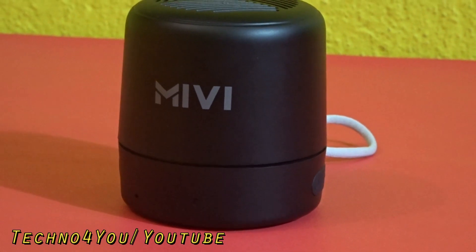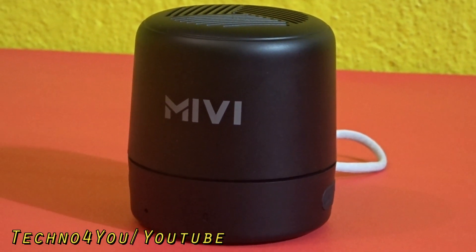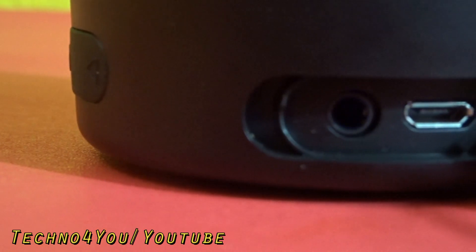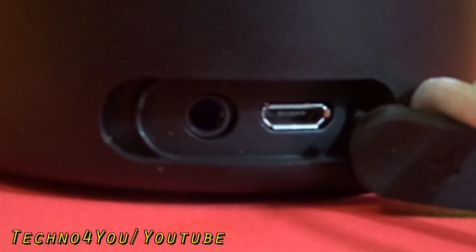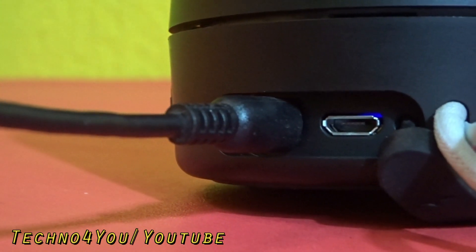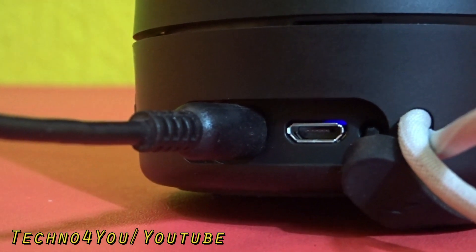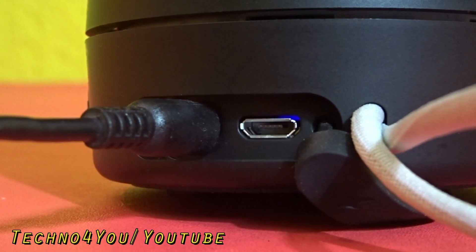The speaker can give 9 to 10 hours of battery backup at normal volume and about 7 hours at full volume. Due to the micro USB charging port and no fast charging support, the MIVI Play takes 3 hours for a full charge. For AUX music playback, the speaker must be kept on, so you cannot play music via AUX if the speaker has no charge.